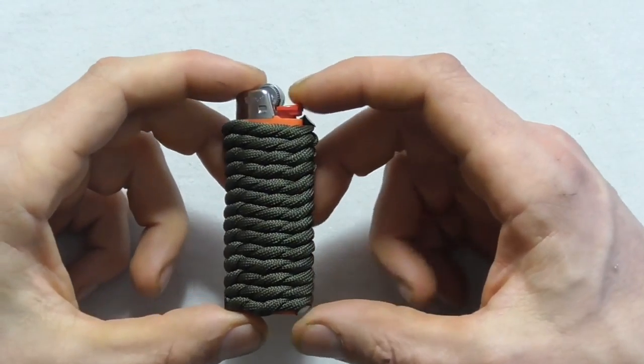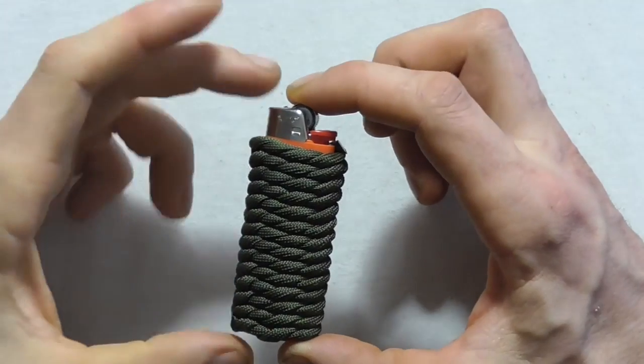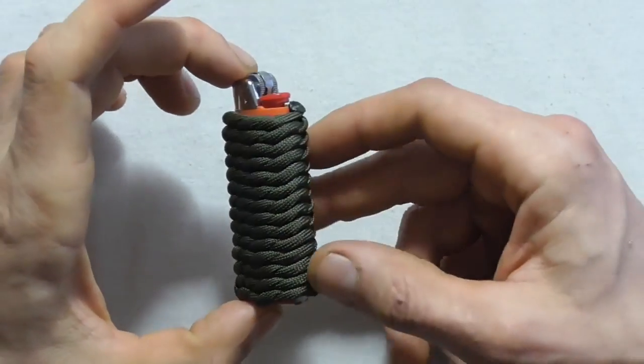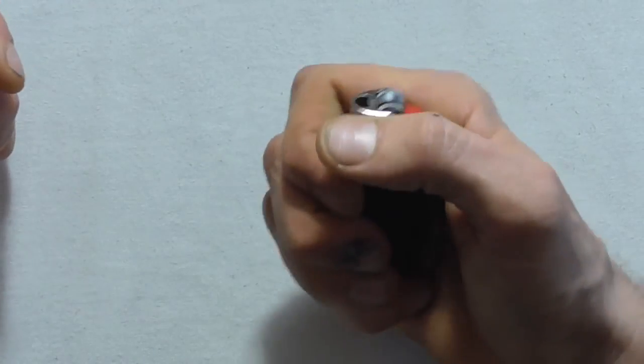This is a nice way to store about three meters of emergency cordage around a lighter. You can put this in your camping kit, throw it in your bug out bag, or use it as a decorative way to cover your lighter — it has a nice feel in your hand.